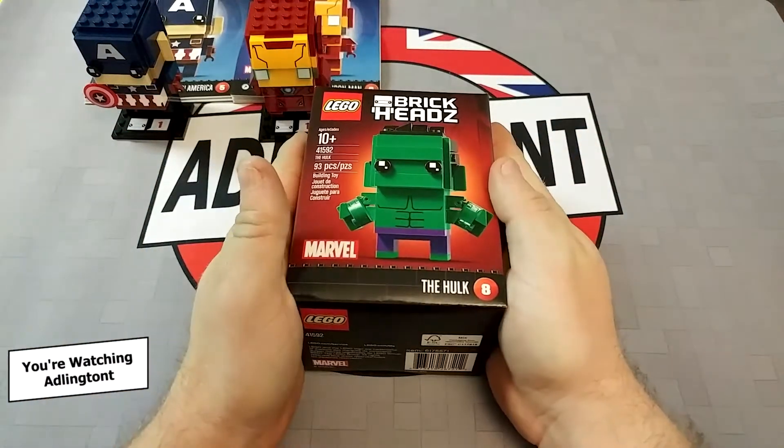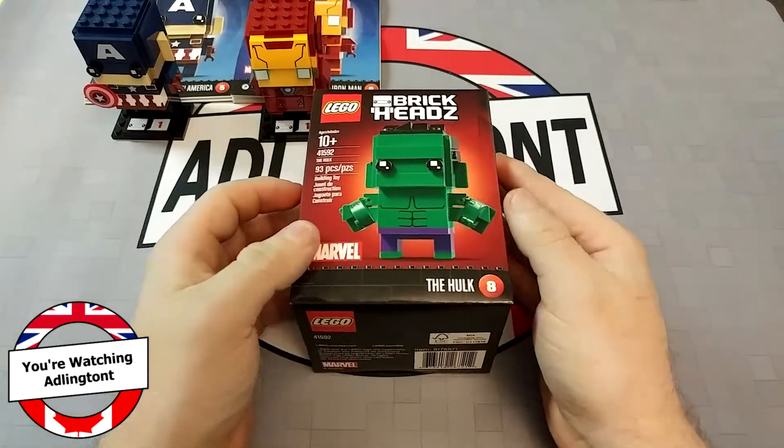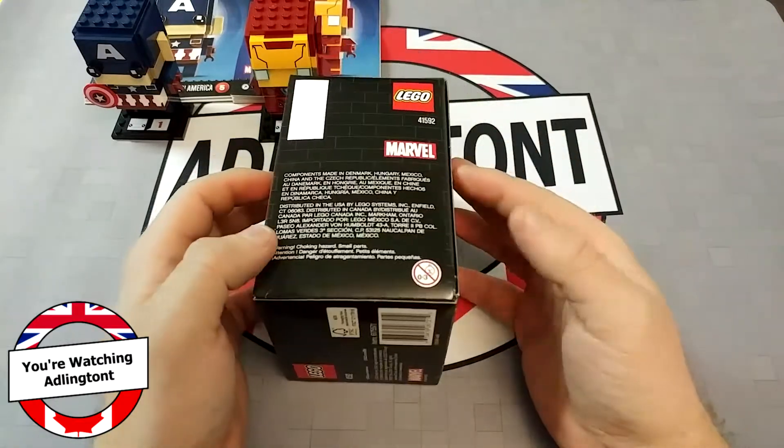Let's look at the Hulk BrickHeadz, Marvel Lego collaboration doohicker.